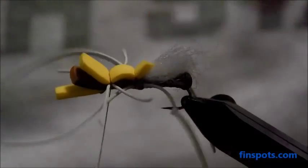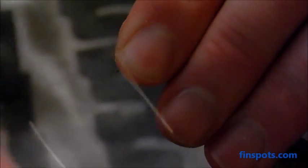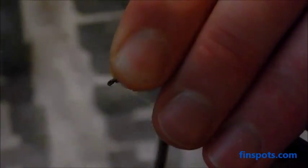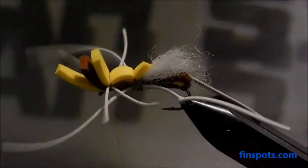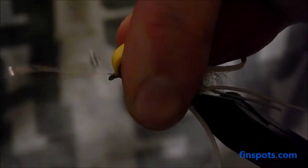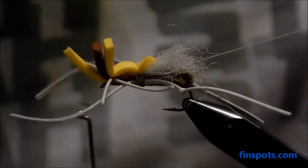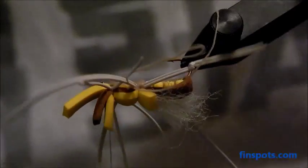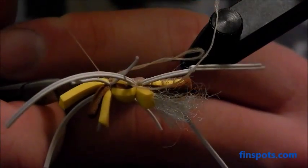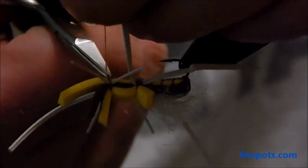Our fly is just about done. Now we're going to wrap the thread under the eye — a couple wraps to secure things — then use our whip finish tool and whip finish as we fold everything back. There we go, got that whip finished. Now we'll just trim that and trim off any tag threads.